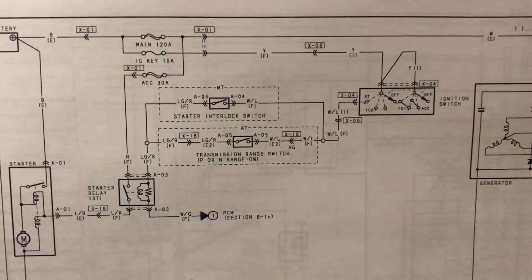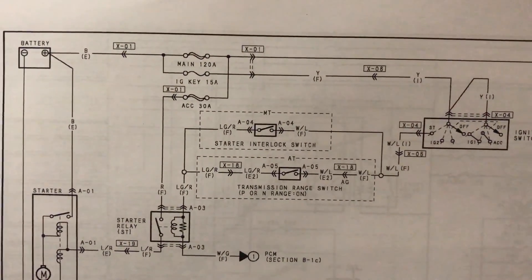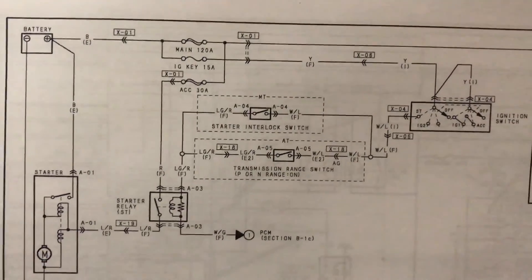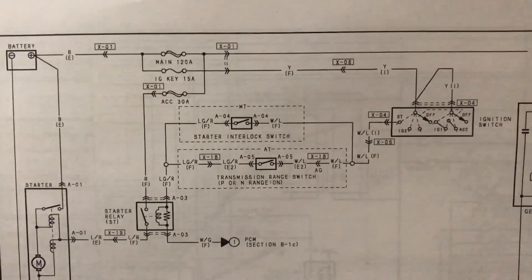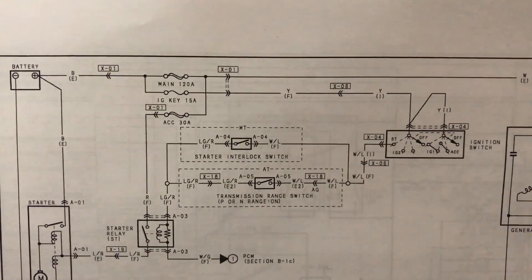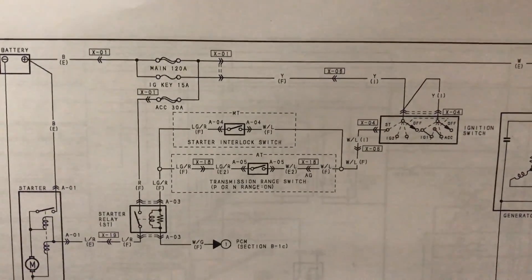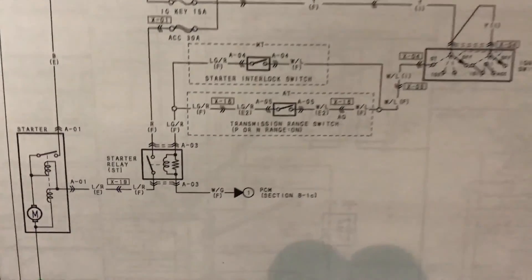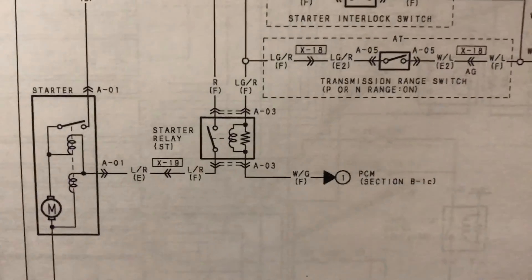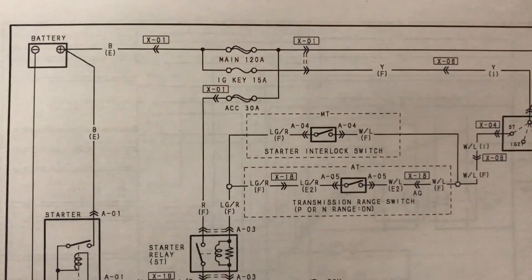If you can see this well enough, without getting too much motion sickness — we've got the battery here on the left, that feeds positive battery power into the main fuse on the top, which is a 120-amp fuse. The accessory 30-amp is a red wire that goes into the starter relay, and that's a positive battery power that goes into that.